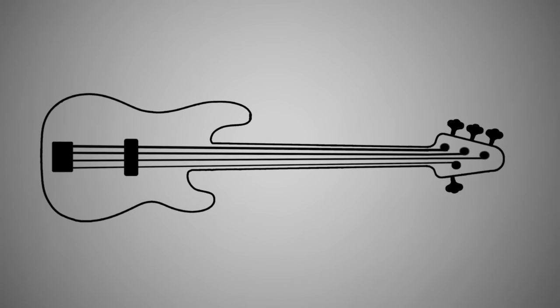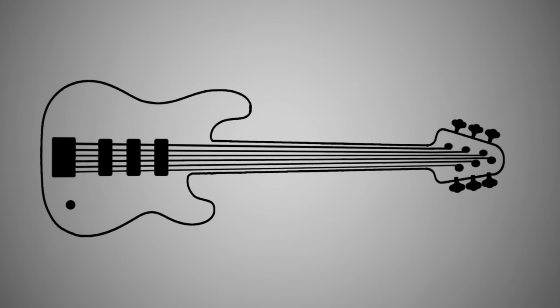Since the 1950s, bass design in general has remained pretty much the same. I mean, you have your basic elements — wood, strings, and a pickup. Then over the years we've seen more pickups, more strings, more sophisticated electronics, but the basic elements are still there.